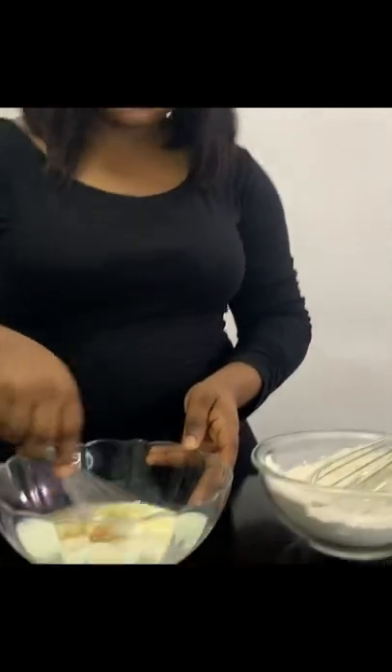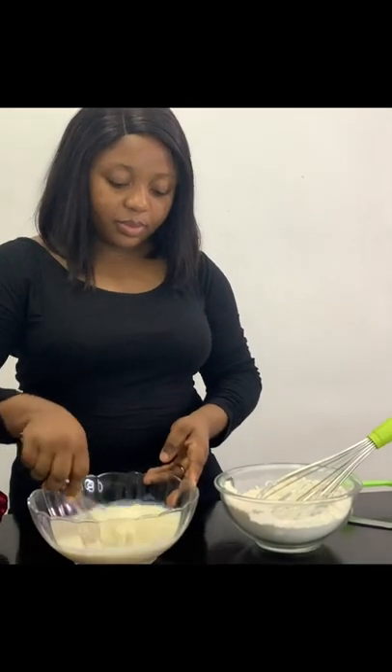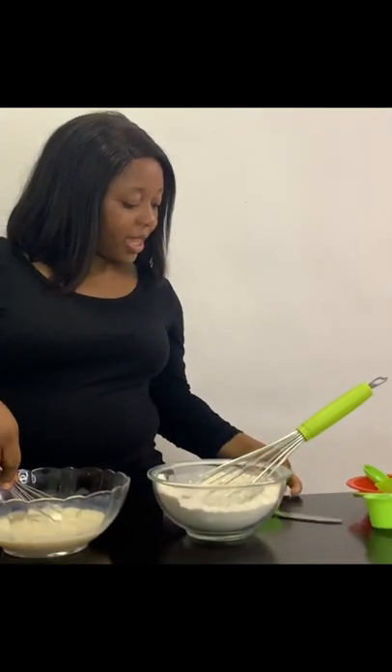Put some cream, and I'll be adding the vegetable oil. Mix it together.